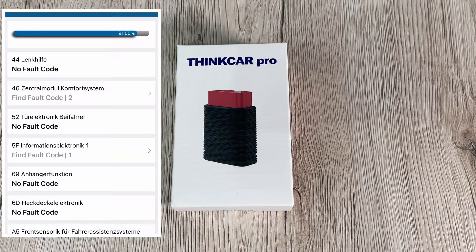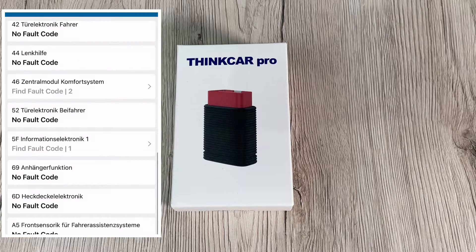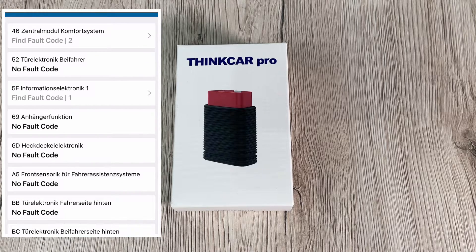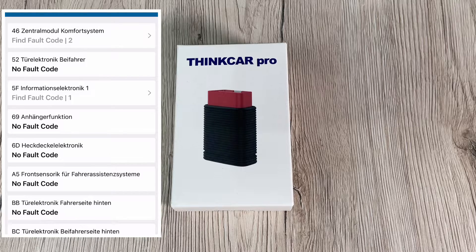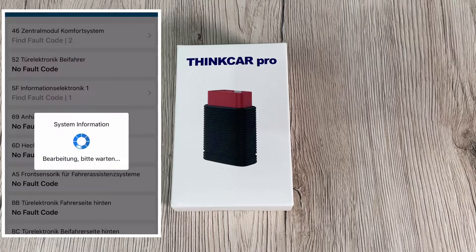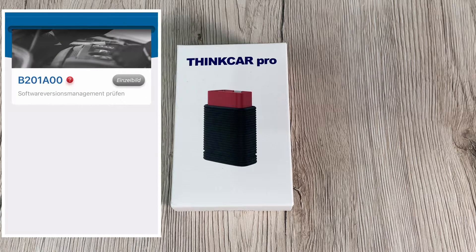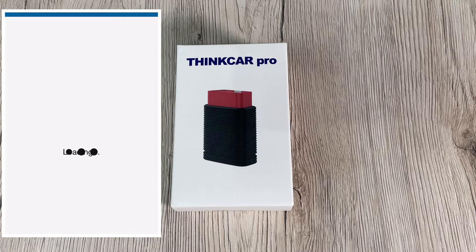With five brands free, you can choose the right maintenance reset functions and full system diagnostics. This multi-purpose OBD2 scanner reads all available systems and uses ECU information to facilitate vehicle diagnosis — letting you examine your car like a professional mechanic. It reads DTCs from all of the vehicle's electronic control systems to locate problem areas and offer solutions.